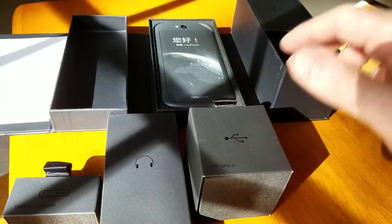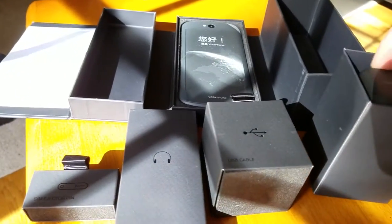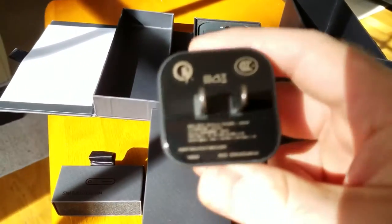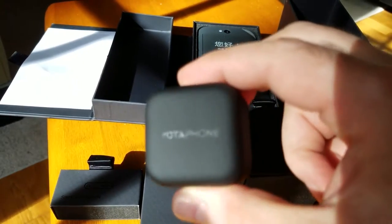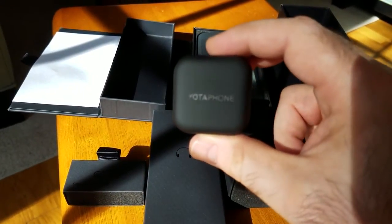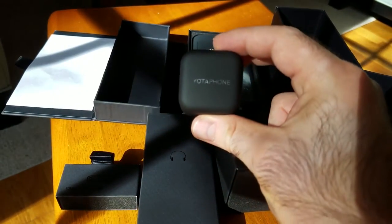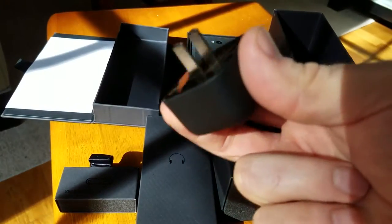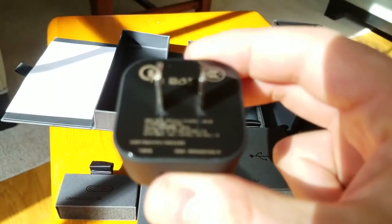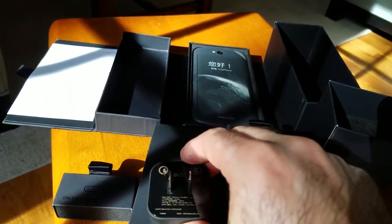As you can see in the compartments, we have the SIM ejector tool, we have the headphones, we have the charger, and we have the micro-USB cable. The charger is very nice and compact, supports quick charge 2.0, and the Yotta phone logo on the back is actually glowing when you plug it into the wall. Kind of a great effect — again, very high quality, a very nice addition to the rest of the accessories.